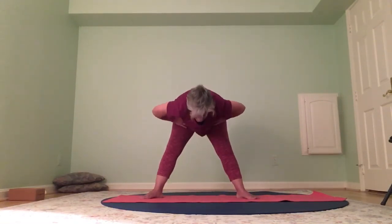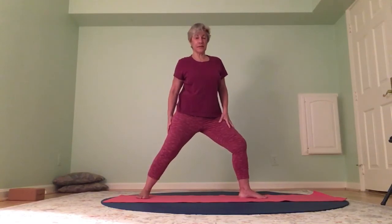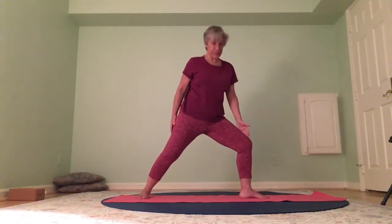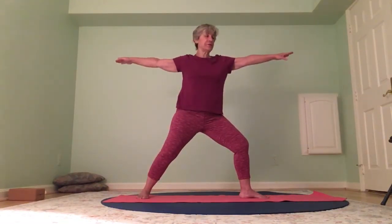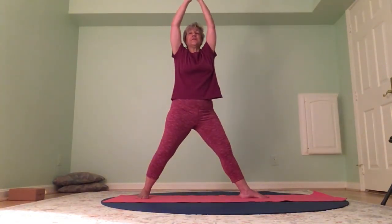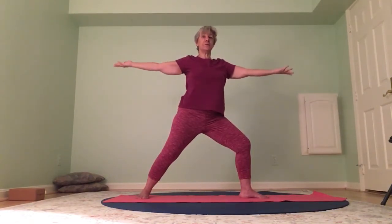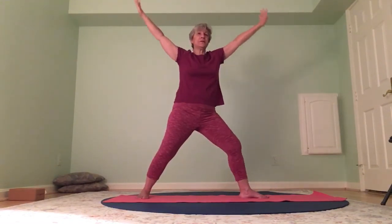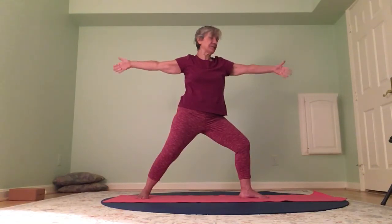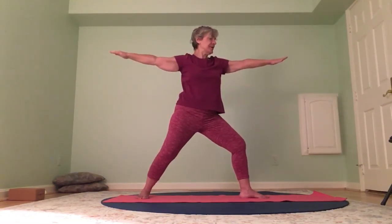Straighten your legs, let your forearms melt toward the mat. Inhale and exhale. Hands to the hips, come halfway up, come the rest of the way up. We're going to turn the right toes forward, left toes in at an angle, and come into warrior two. The right knee is over the right ankle, shoulders are over the hips. Moving in and out of warrior two — turn your palms up, inhale the arms up overhead as you look forward. Exhale back to warrior two, palms facing the earth. Palms up, inhale up, face forward — exhale, gaze past your right fingertips. One more time — inhale up, exhale warrior two.